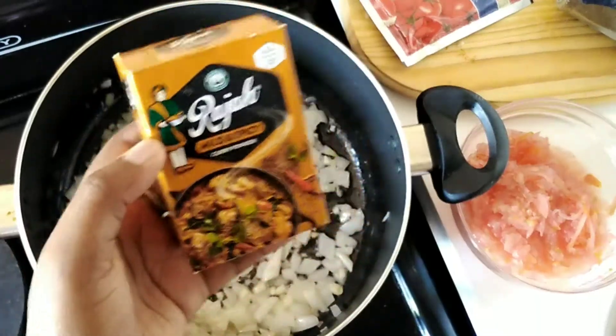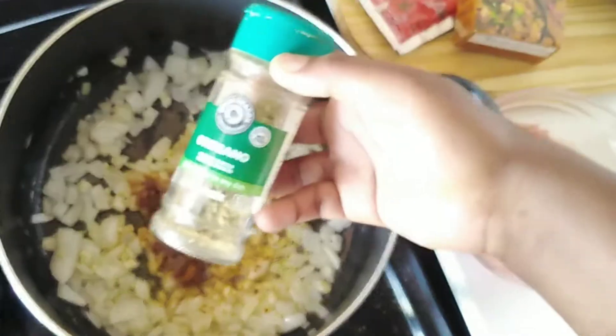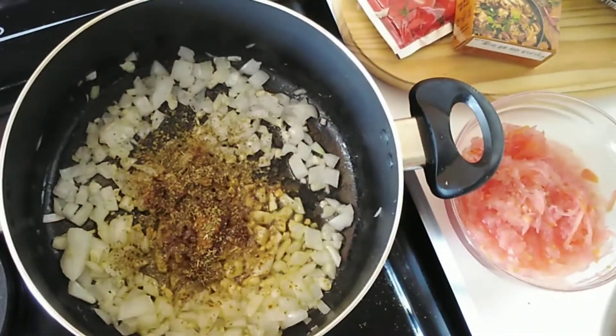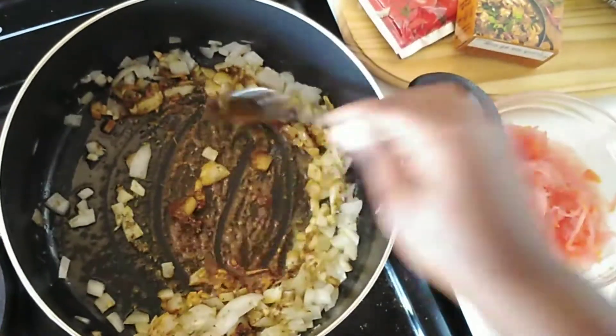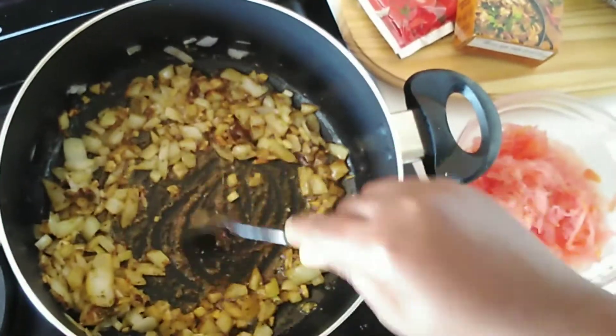We are then going to add our curry powder and then mix. Next is our oregano, then mix. You will notice that the mixture is going to get fragrant.